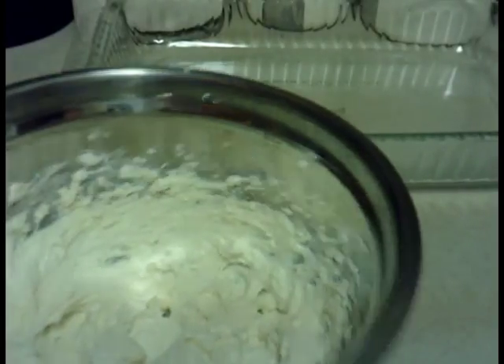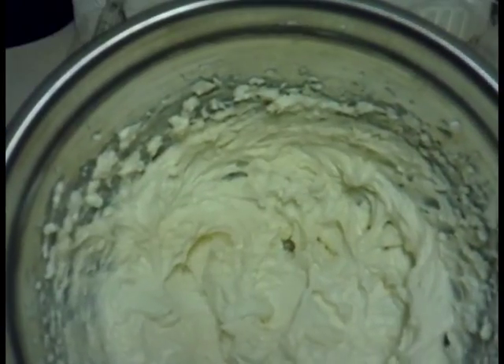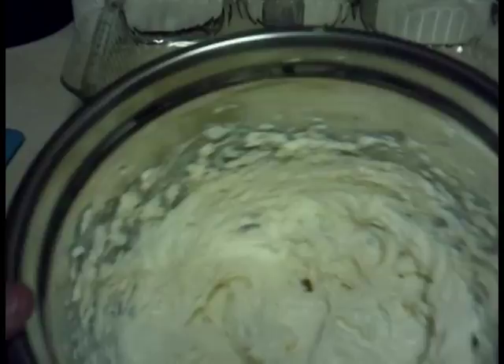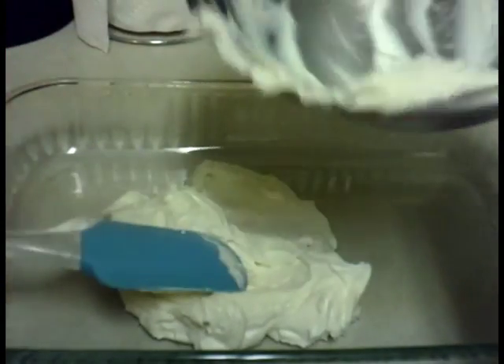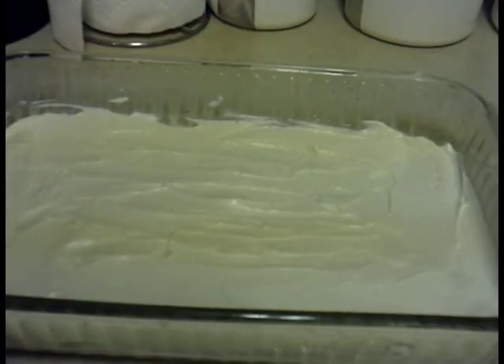It's all smooth — I used the blender until it's creamy and smooth. What I'm going to do is spread this along the glass bottom with an even coat.